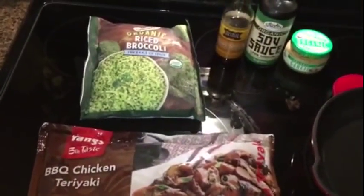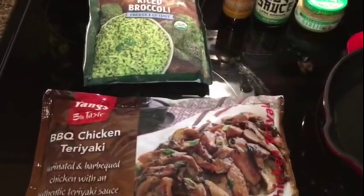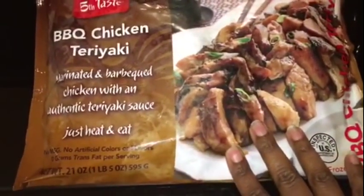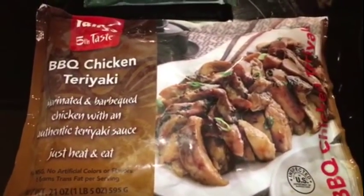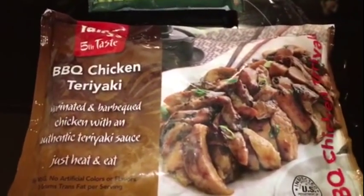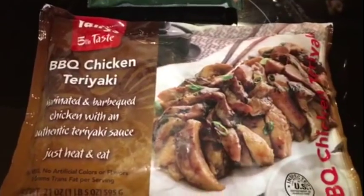I'm getting ready to do my meal prep and I really want it to be as easy as possible today — I don't even want to heat up my oven. So this is some frozen chicken teriyaki that I purchased from Sprouts. I like this a lot. You can cook it on the stove, in the oven, or in the microwave. I'm just going to put this in the microwave while I cook the riced broccoli.